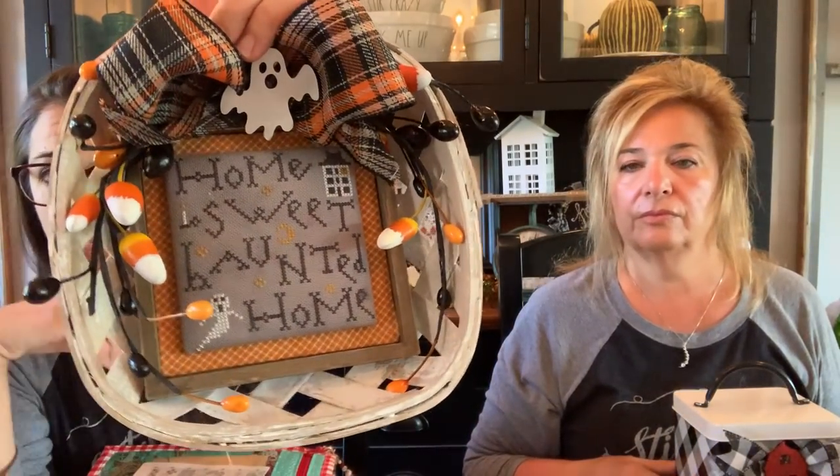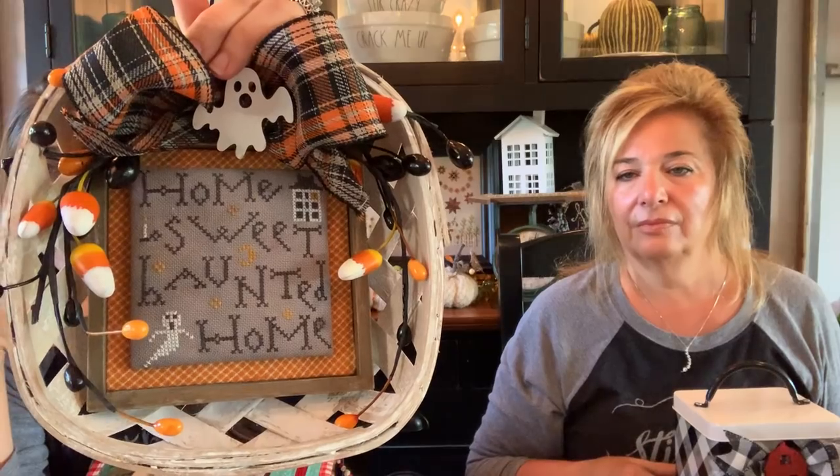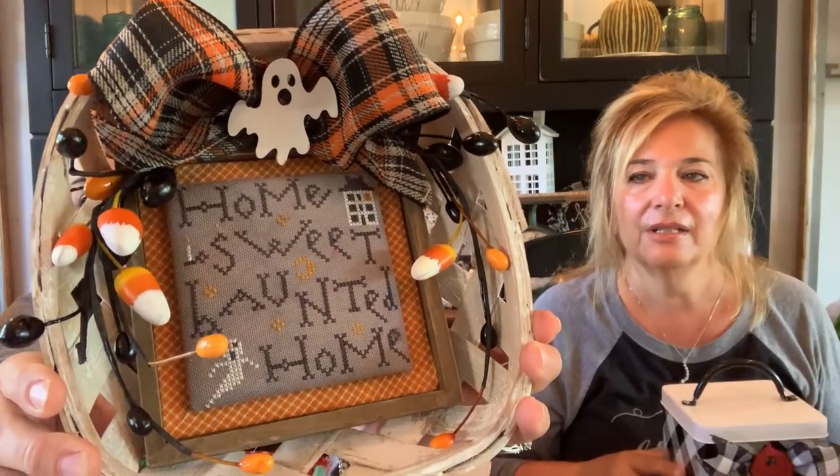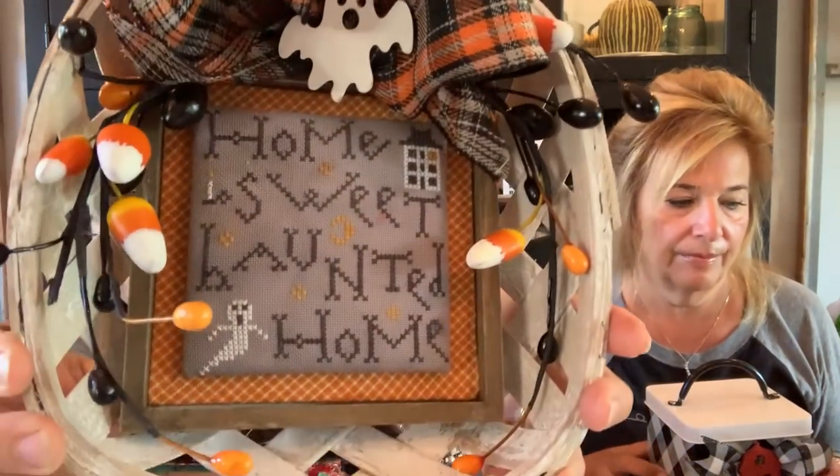This is from the Halloween edition of Just Cross Stitch magazine — 'Home Sweet Haunted Home.' You saw me stitching it last week. It's finished in a tobacco basket from Walmart. The original one has a little wood home sign right in the middle that says 'Home Sweet Home,' so I added some candy corn garlands, painted them with that Lori Holt chalk paint, and then a plaid bow up at the top. This one is done on tea/coffee-dyed gray. I think that's the color I'm going to use for that Holiday Hoopla.